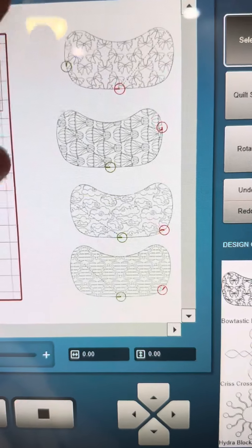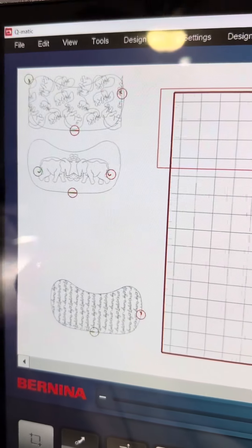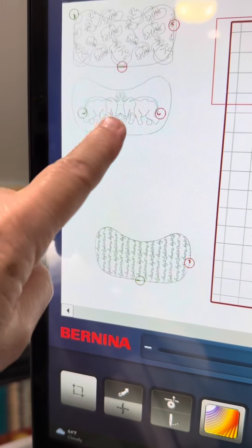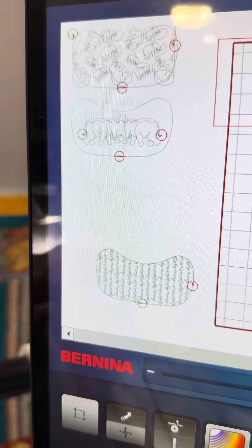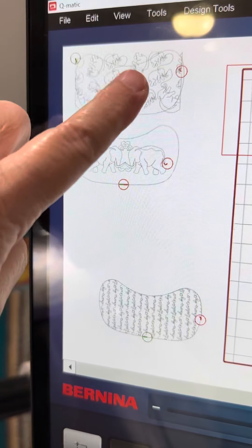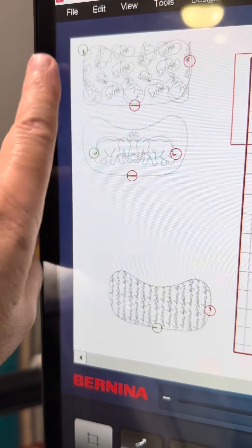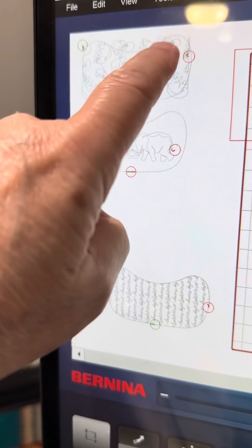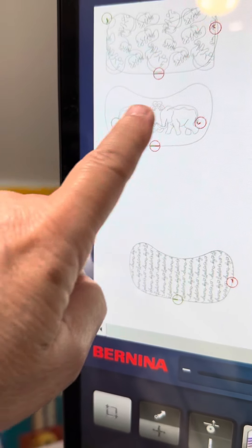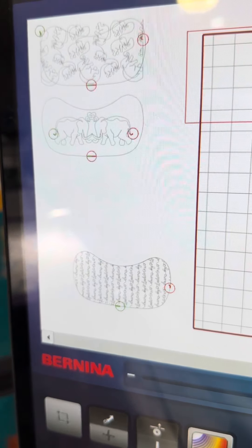It actually already has the burp cloth shapes and designs in there. And then they give you one that's blank, and you can put whatever you want in the blank one, which is what I did here. My daughter loves elephants, so I'm putting elephants in one of these designs. To make it fill the whole thing, I had to make the elephants go outside of the line, so I'll have to trim it out when I cut this out. And then you're going to put binding around it, so it will cover it up.